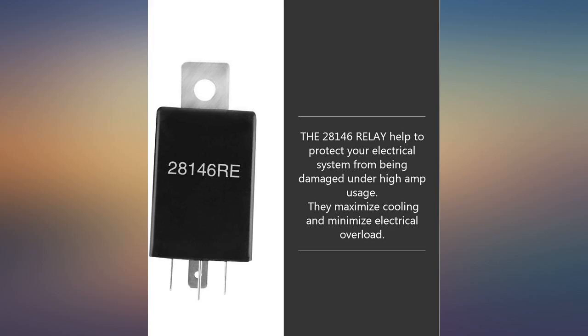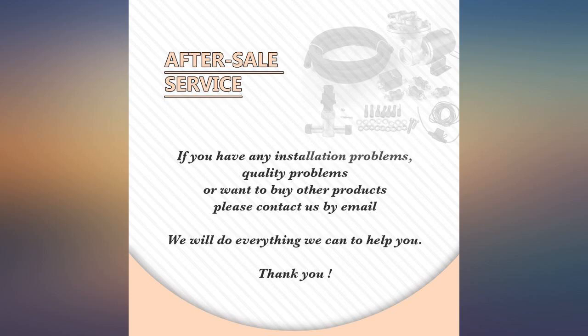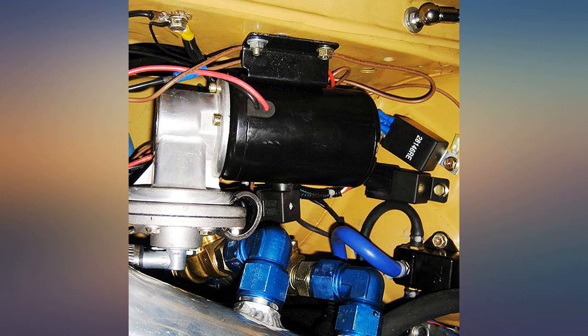Very high quality kit. Exactly the same as identical kits 3 times the price. It was nice to have all the connectors and everything needed to install.